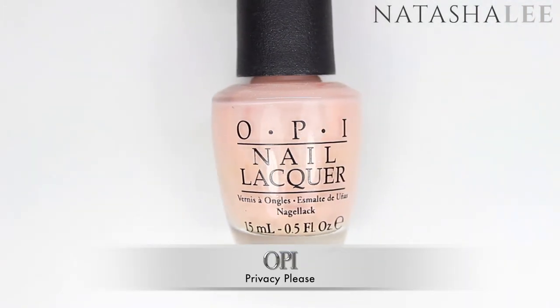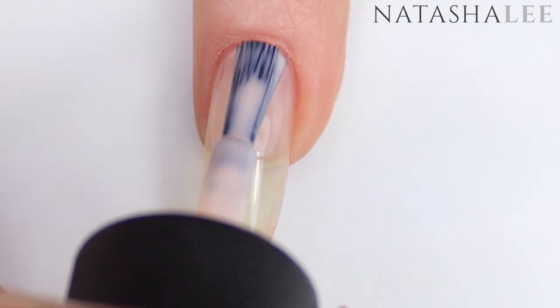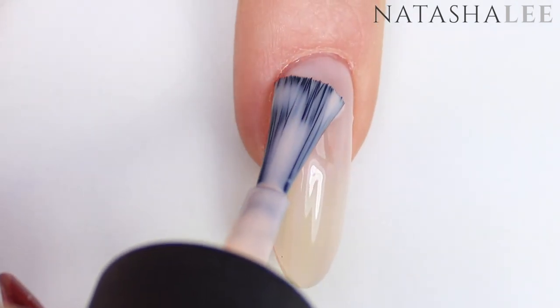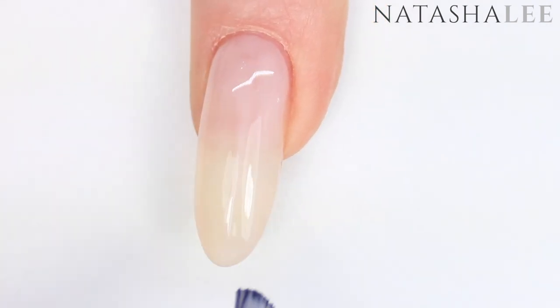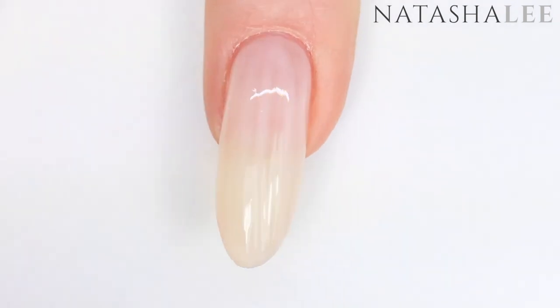For the next stage I'm using a semi-sheer nude, and this one is OPI's Privacy Please. Apply a nice even coat to all of the nails and allow to dry. If you don't have a nude polish you can just let the natural color of your nails shine through, but I prefer the look with this nice peachy color.